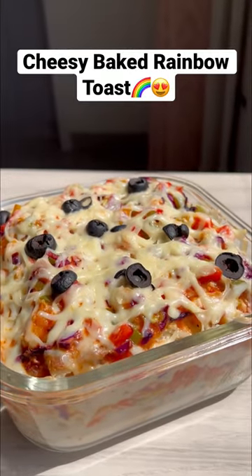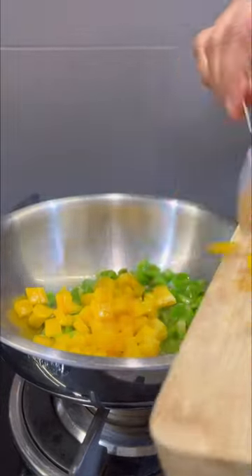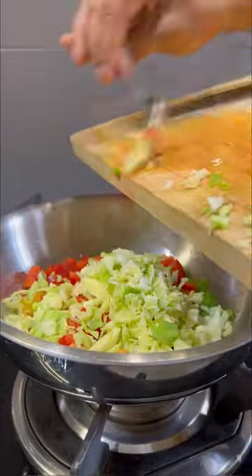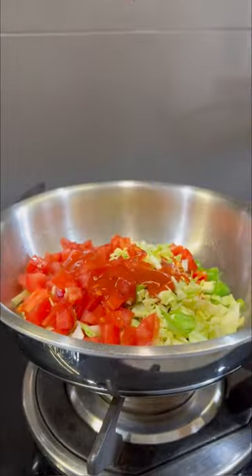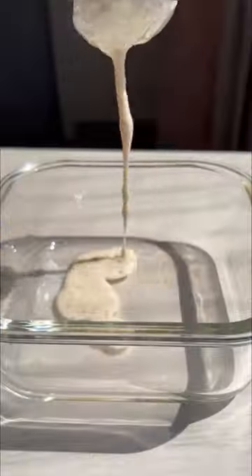So we made this cheesy baked rainbow toast and it turned out yum! You begin by sautéing all the colourful vegetables that you have with oil, green chilli paste, red chilli sauce, ketchup and salt. Also add purple cabbage in the end to retain its colour.